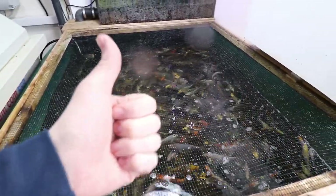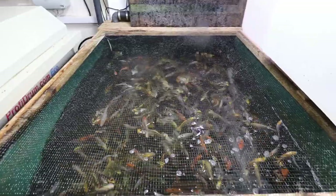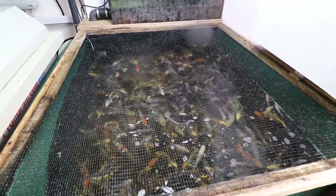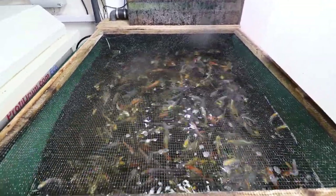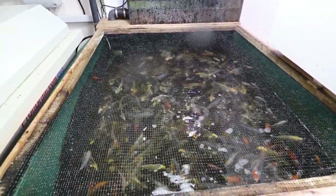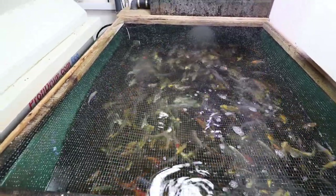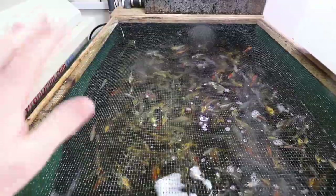If you liked this video then please like it. If you want to see more fishy related videos then please feel free to subscribe. I should be doing a video on these fry at some point - I want to get them all out and put them in a different tank. Any questions or comments please put them down below. Thank you for watching and I shall see you in the next video. Bye bye.